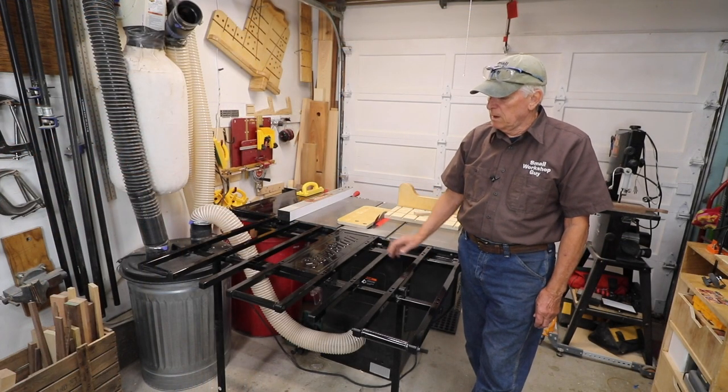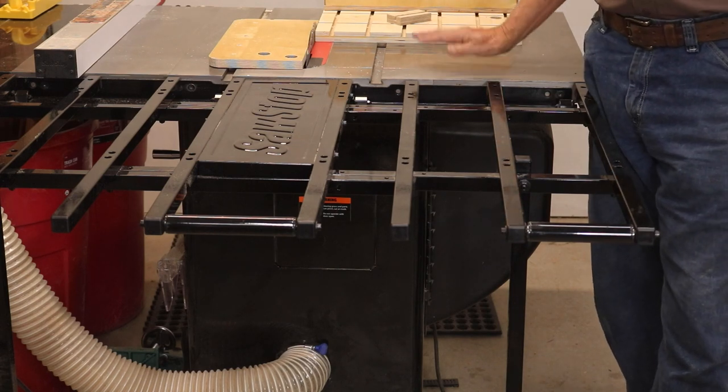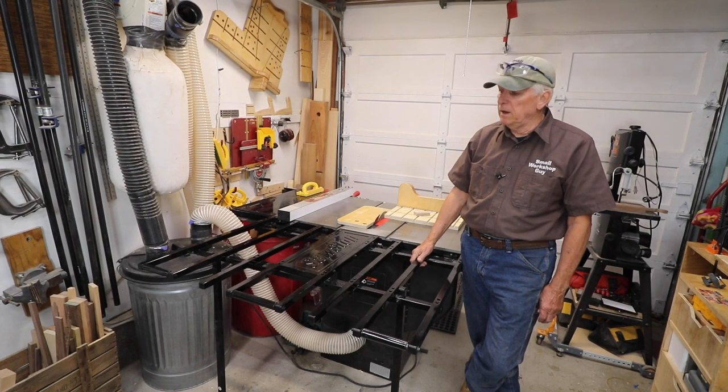It took me three to four hours to assemble. It came with terrific step-by-step instructions. The SawStop people have some technical writers that are unmatched by anybody else.